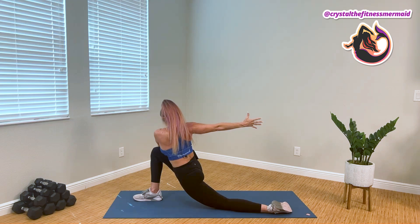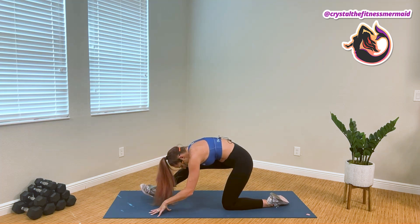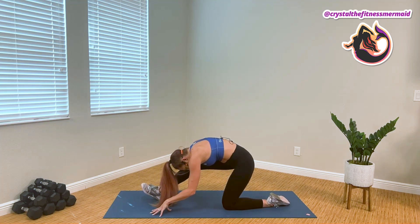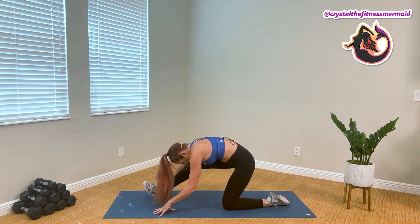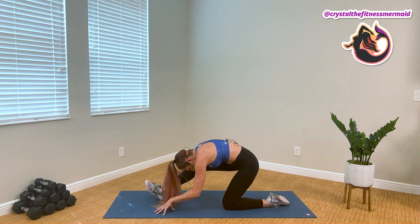And the hands come forward, and all the weight sinks behind into our hamstring stretch, allowing our eyes to look between our legs as we actively push our hips behind.